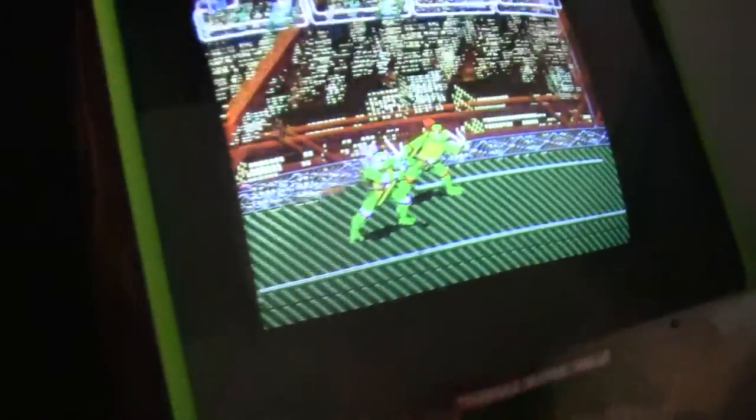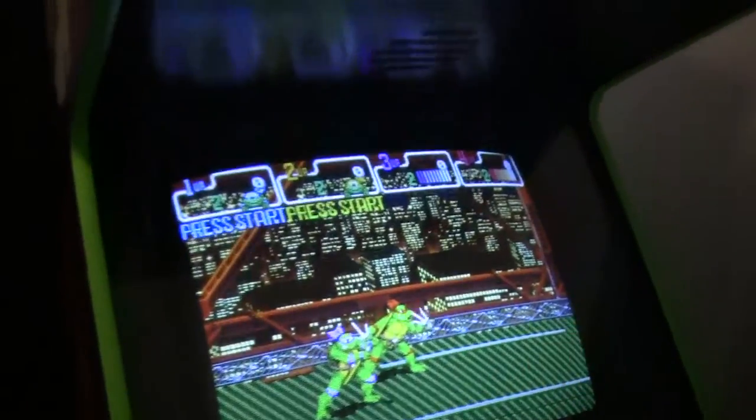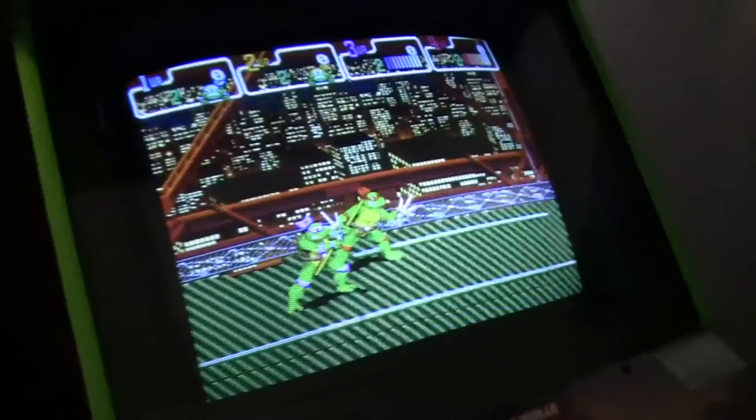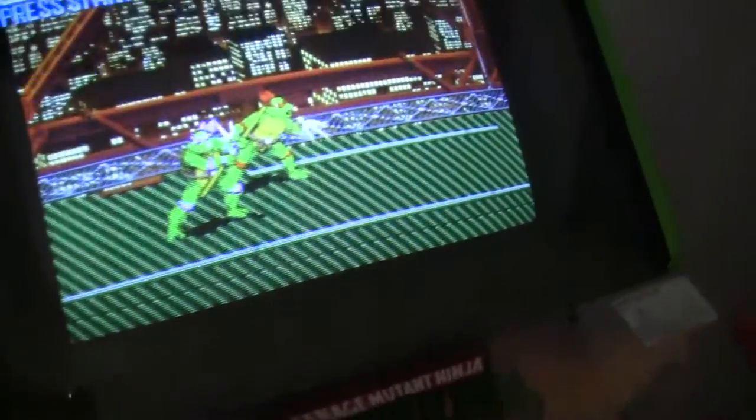But anyway, otherwise this whole thing is running great. That's about it. Stay tuned here at the end — you'll see some of the pictures of how everything is set up on the inside of the machine. Thanks for watching.